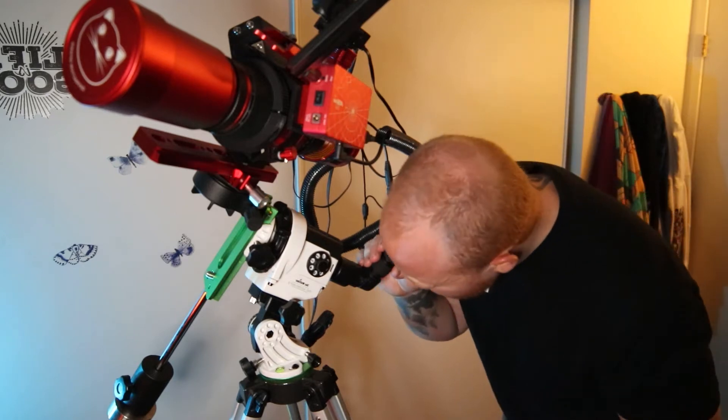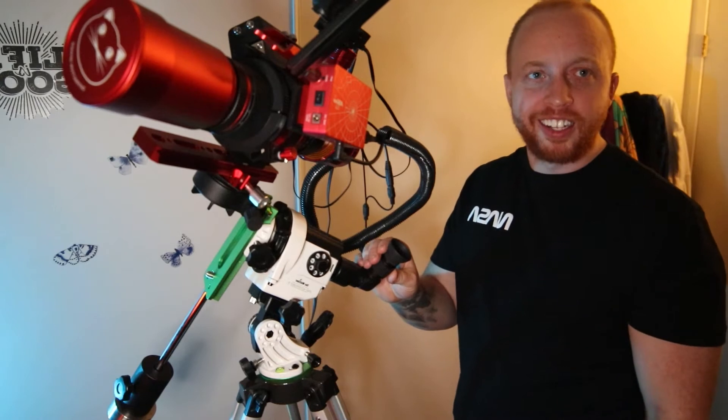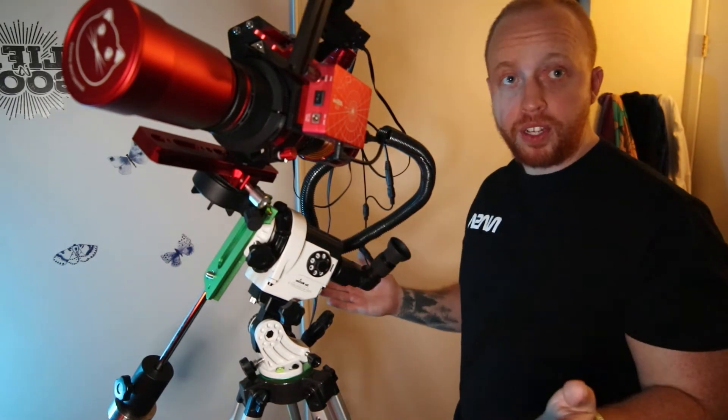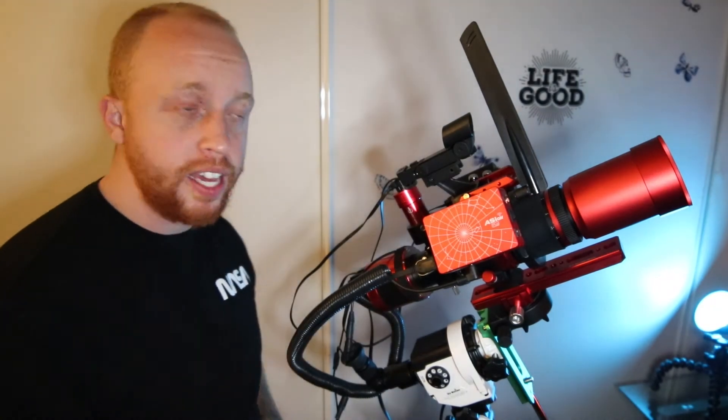All you need to do is — wabamo — just like that. Now that we've done the mount, let's move upwards. Next, we have the ASIAIR Plus.